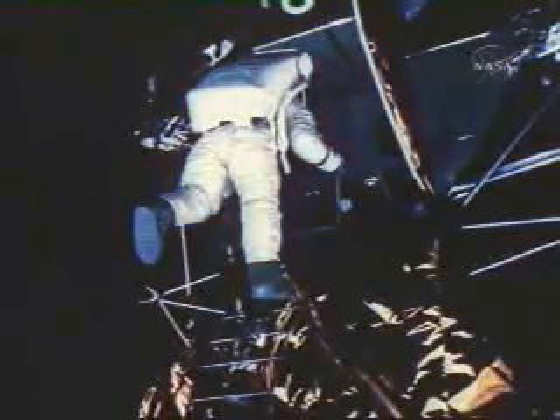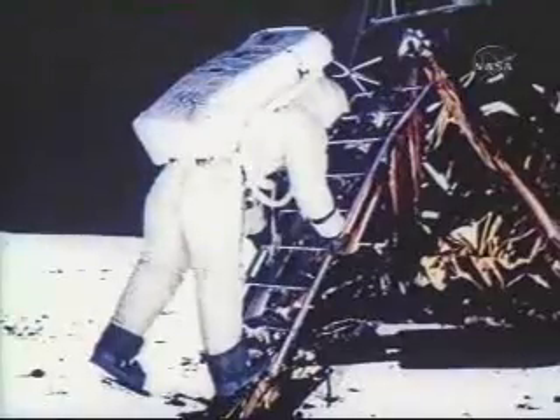Roger. It almost looks wet. Buzz, this is Houston. You've got about ten minutes left now prior to commencing your EVA termination activities. Over. Roger, I understand. It's marvelous, it's fantastic. The first person on the moon — it's just too much. I can't get over it. I don't know how to put it, but it's the most marvelous thing.